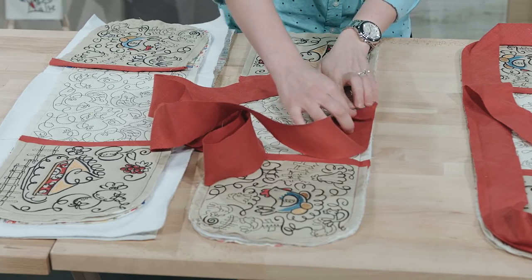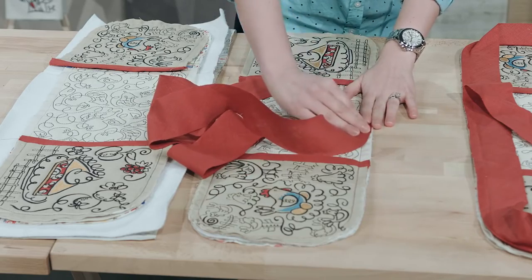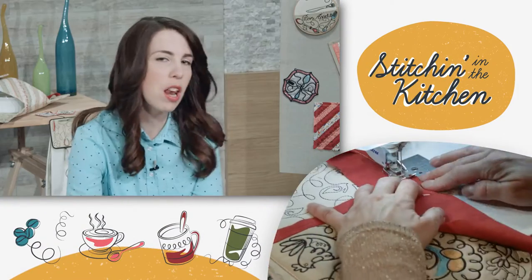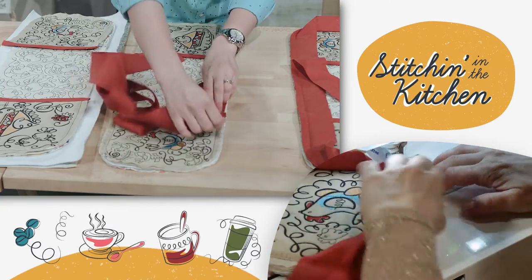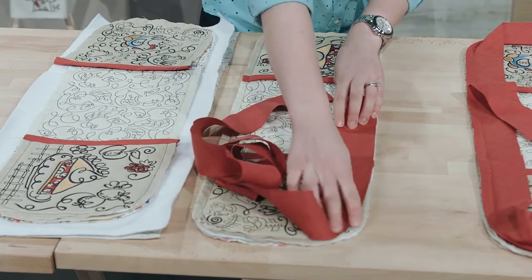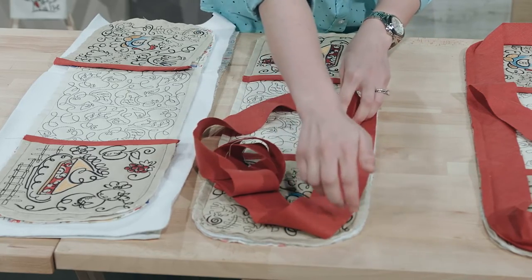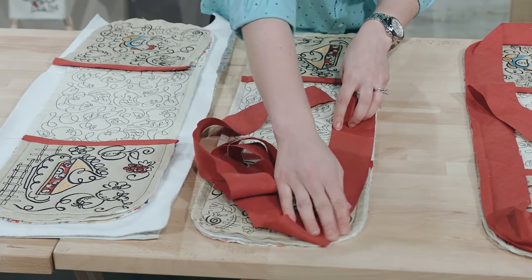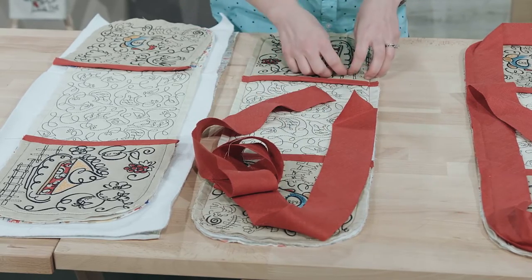We found that if you fold this back at about a 45-degree angle right here, then once you've come all the way around and get back to that starting point, it makes a nice clean start and finish. So you're going to go all the way around, putting pins as you go around the edges. If you get down to these corner pieces and it doesn't want to quite lie flat, you can always make a few clips into the bias binding and that'll make sure it lies nice and flat. Once everything is pinned in place, take it to your machine and stitch all the way around the edge using a half-inch seam allowance.